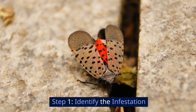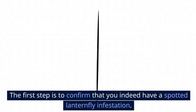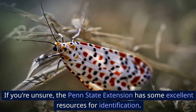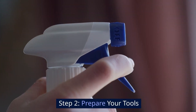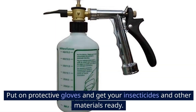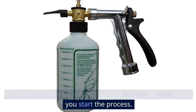Step 1: Identify the infestation. The first step is to confirm that you indeed have a spotted lanternfly infestation. These bugs are easily identifiable by their unique patterns and colors. If you're unsure, the Penn State Extension has some excellent resources for identification. Step 2: Prepare your tools. Once you've confirmed the infestation, prepare your tools. Put on protective gloves and get your insecticides and other materials ready. You don't want to be running around looking for stuff when you start the process.